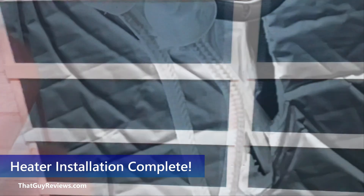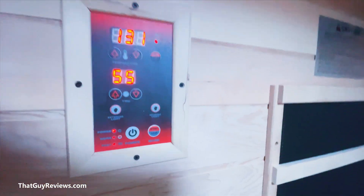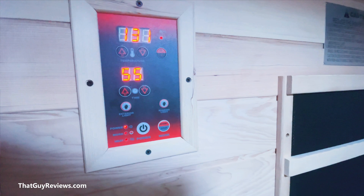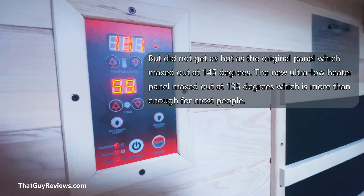After two and a half hours the new carbon EMF heater panels are now installed. One thing to confirm: the amount of time it took to heat up the sauna was about the same as with the original panels, which is great — and that was my main concern.